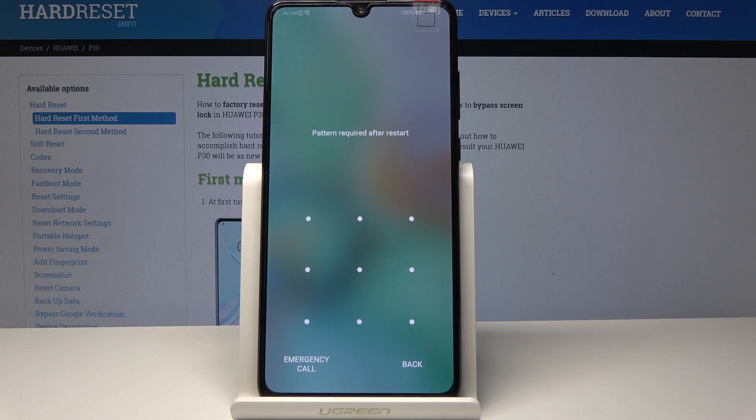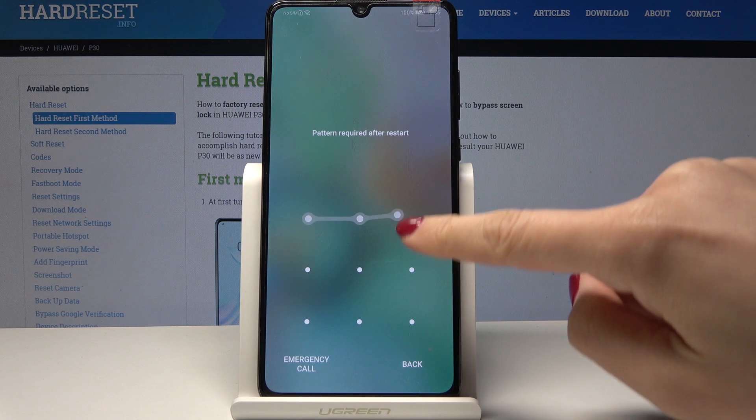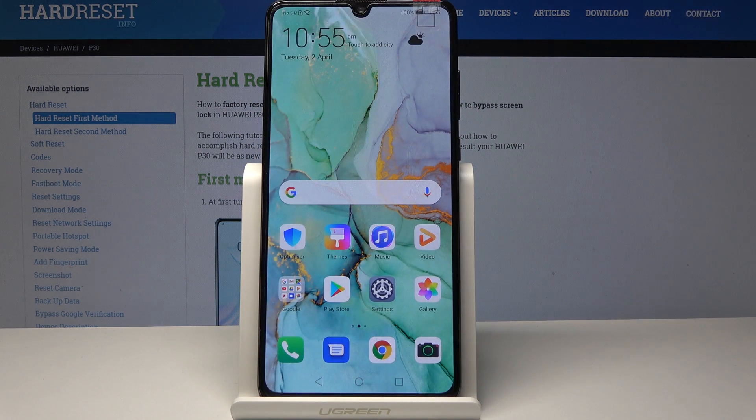And that's it. Now you can enter your pattern or PIN code, whatever you have, and start using your device with all apps active. That's it — thank you for watching.